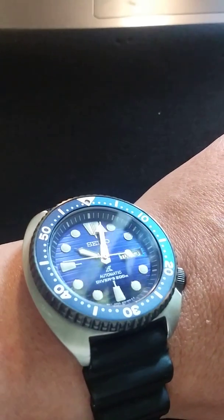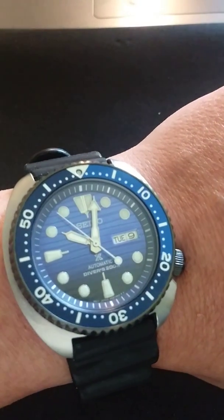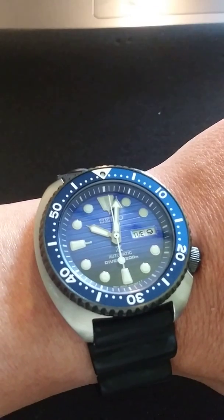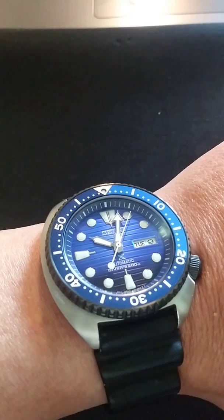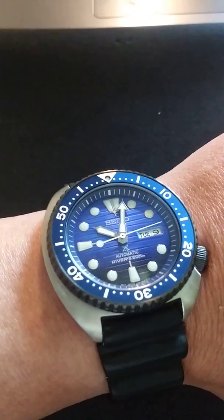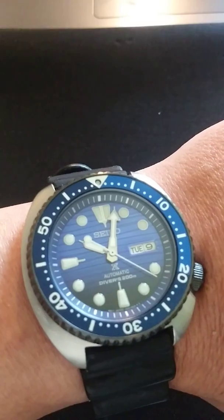I'd close you out with a lume shot, but I'm kind of running out of time — I actually have to get to work. You guys know Seiko; you know the lume is great. If you have any questions or want to leave any comments, drop them down below. Hope you enjoyed this quick little review. For those of you on the fence about getting this one or maybe even the new one — I haven't seen that one in person — but if this one's cheaper right now, I'm assuming they're replacing it with the newer Save the Ocean with the shark fin design. No reason not to pull the trigger on this one.